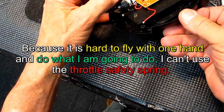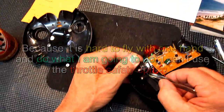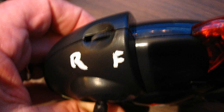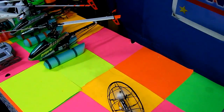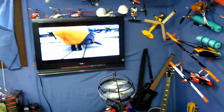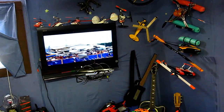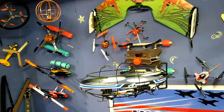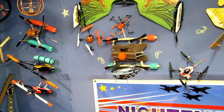Just like I always do, I gotta remove this spring. On top of the transmitter you'll find knobs. On the left side top is rear and forward, and on the right side top is left and right. It's amazingly smooth.